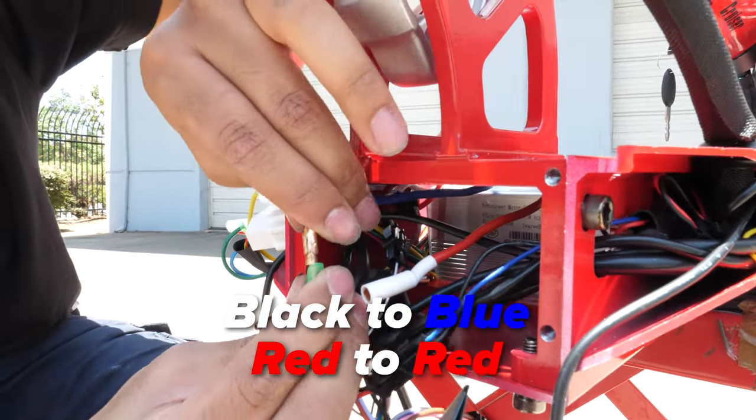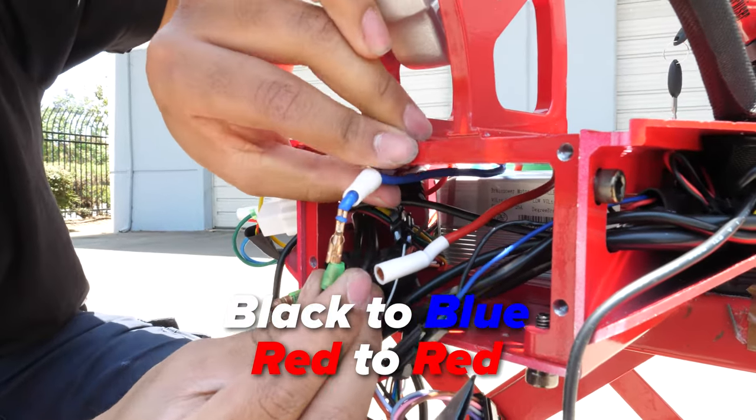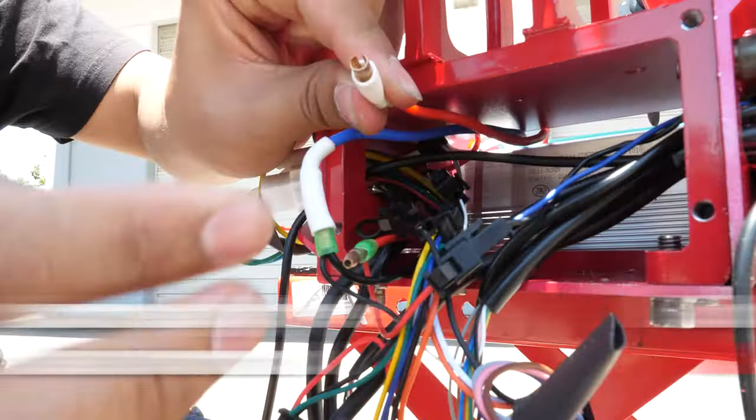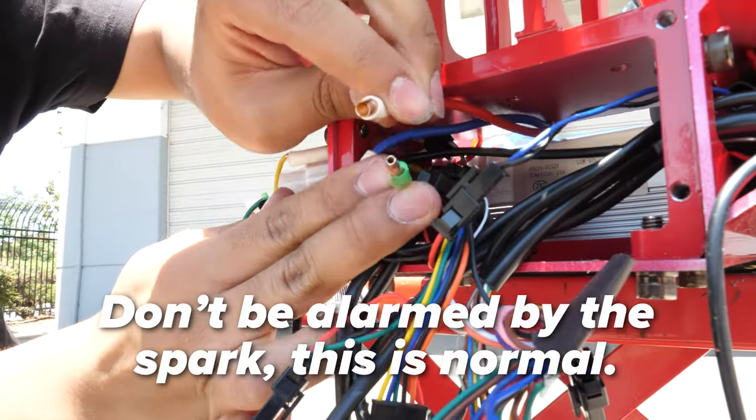Next, we'll go ahead and connect the battery wires to the controller. Black to blue, as those are the negatives. Next, connect the red to the red, as these are the positives. Also, there will be a spark so don't be alarmed.